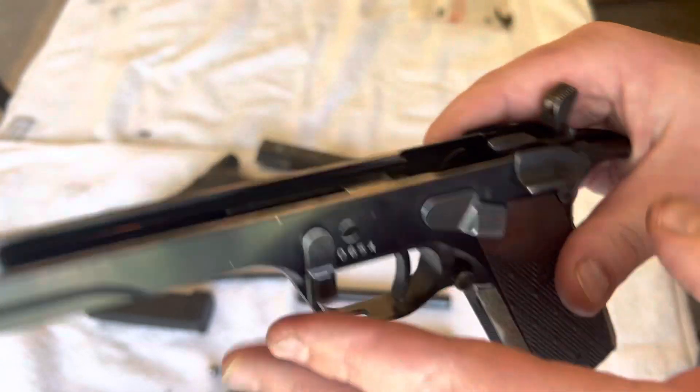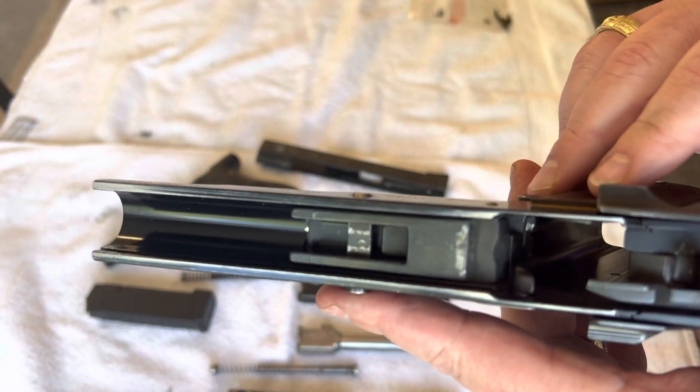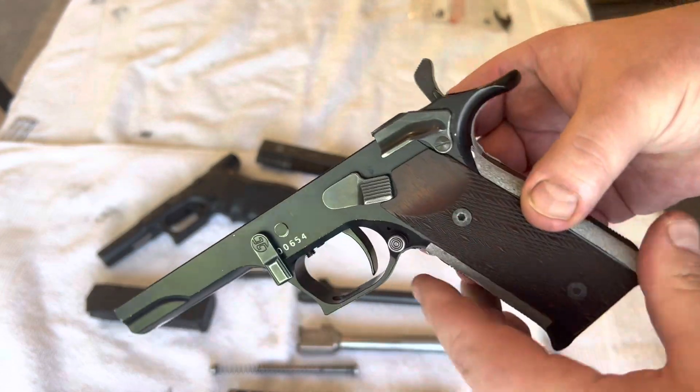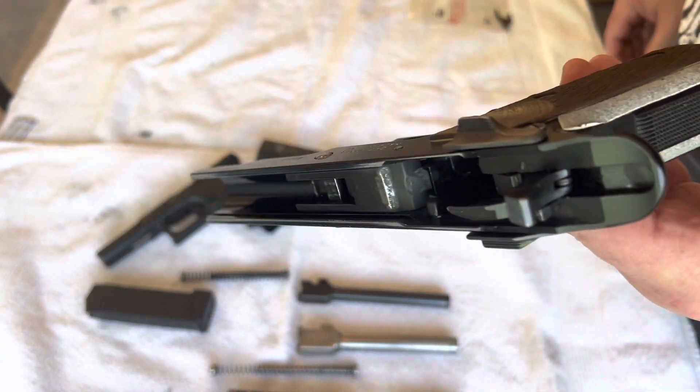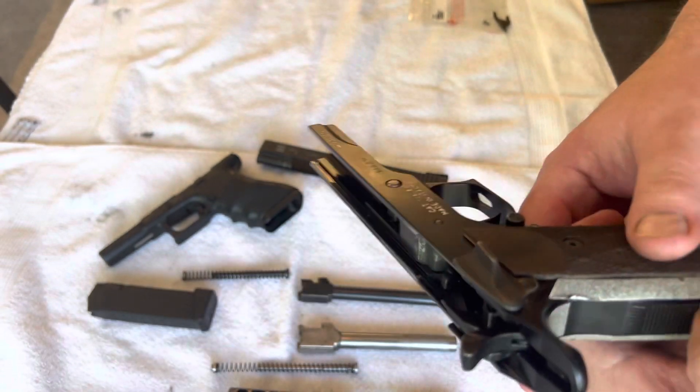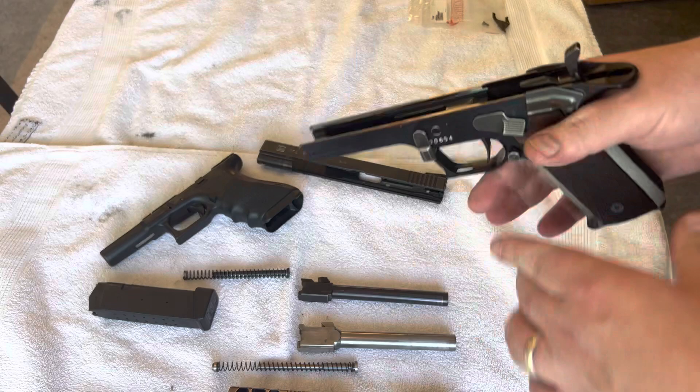The screws had to be replaced and adjusted, and he got it to function. Now, as I said, it shoots perfectly.